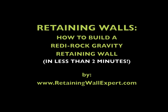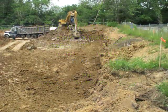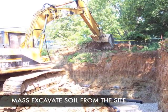Hi, I'm Joe Kowalski with RetainingWallExpert.com. Today we're going to build a gravity retaining wall in less than two minutes. It's not going to build itself, so let's get rolling.